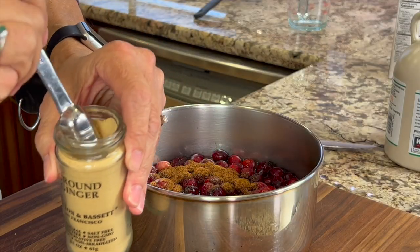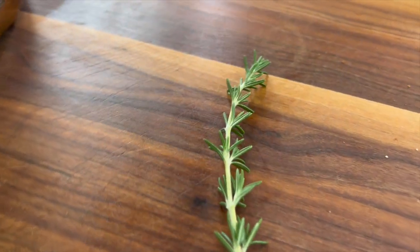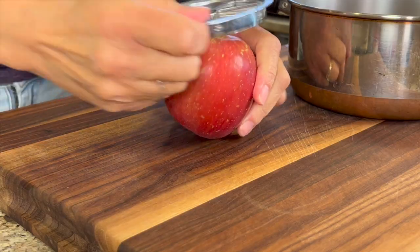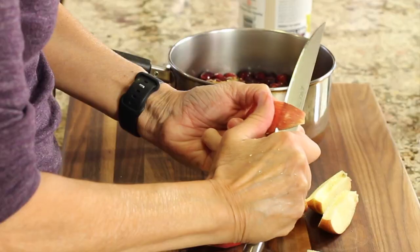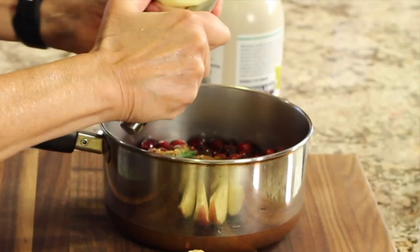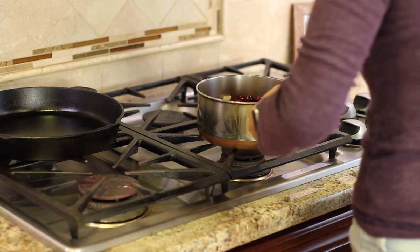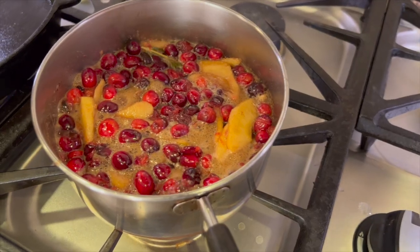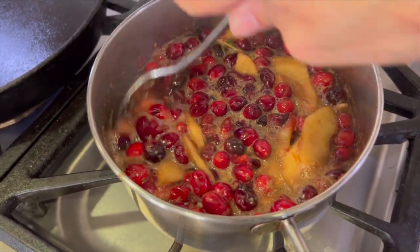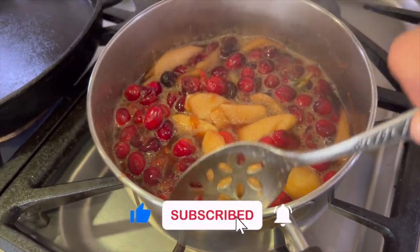Ground ginger and allspice are our next two additions for our sauce. I'm adding a little sprig of fresh rosemary to infuse that flavor right into our sauce — just drop it in. The last thing we're going to add is a nice sweet, juicy apple. Core the apple, then peel it and slice it up about one-eighth of an inch thin. Give this a nice stir, then place it on the stove over medium heat until it comes to a little boil, lower the heat and simmer until the cranberries start to pop, then let it simmer about five to ten minutes until it thickens up. Then smash those cranberries just like you would the like button if you're enjoying this video.